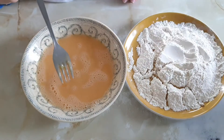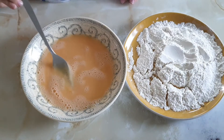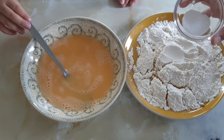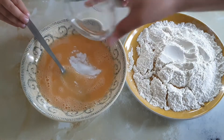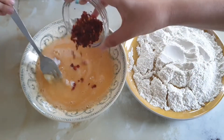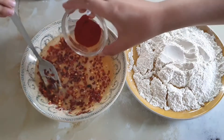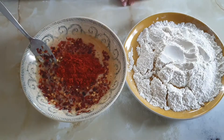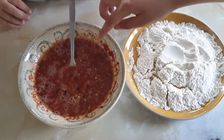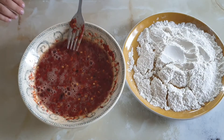So you have the egg and the flour. What you need to do is put the salt into the eggs, also put the chili flakes and the chili powder into the eggs and mix.